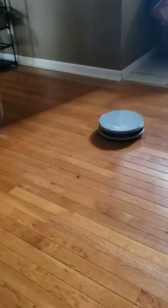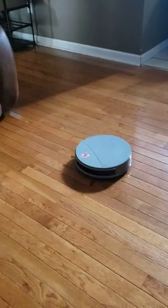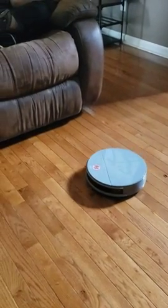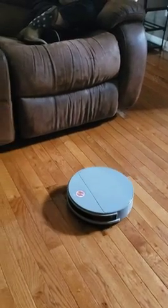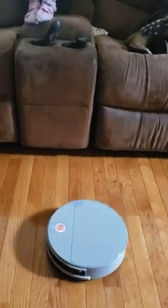And then when you're done, you can hit home and the robotic vacuum will find its way back to its house, or its docking station.